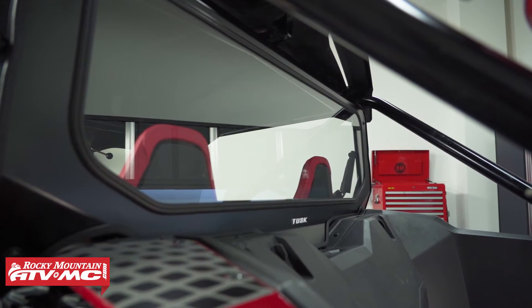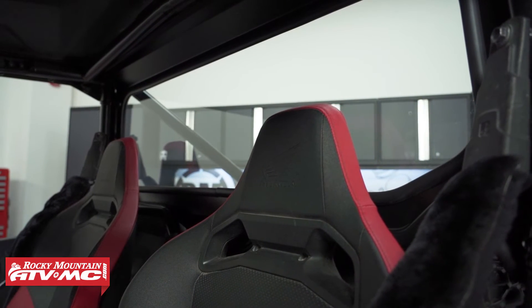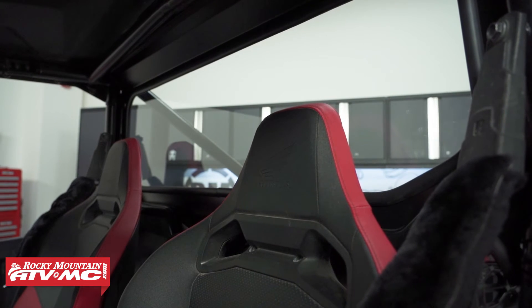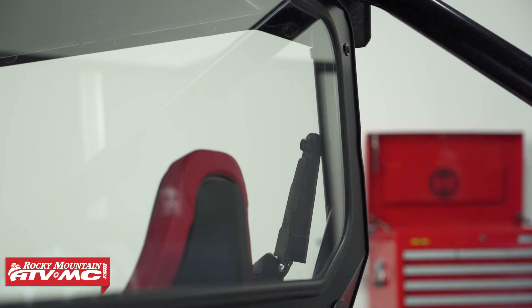It's going to stay looking good for a long time, but this thing is much more heavy duty than that polycarbonate rear window and it's going to help dampen some of the noise coming from the engine.